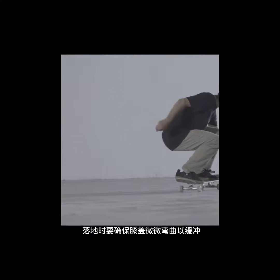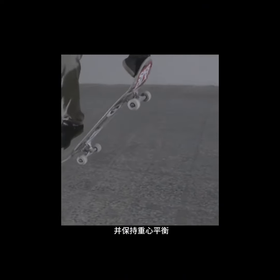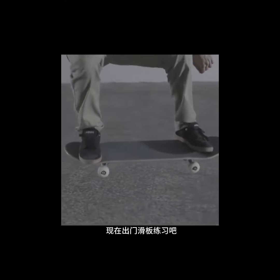Make sure you bend your knees a little bit to cushion the landing and to keep your center of gravity balanced. Now keep doing it until you have it on lock.